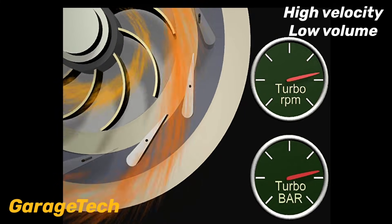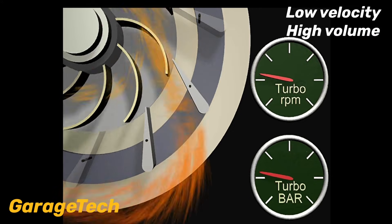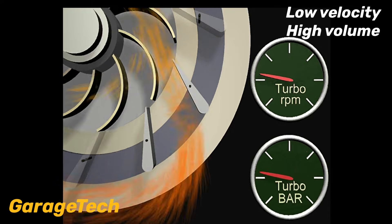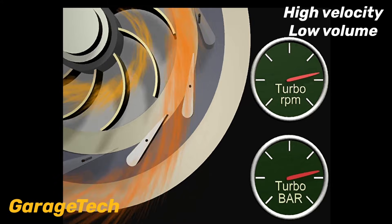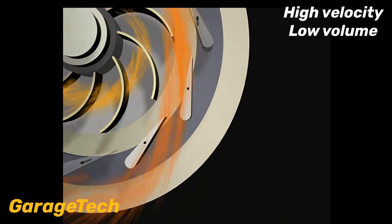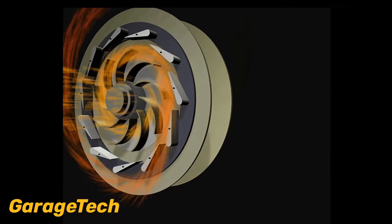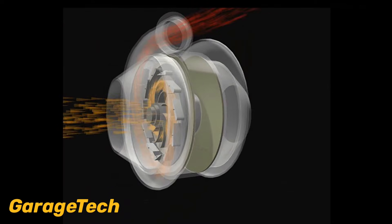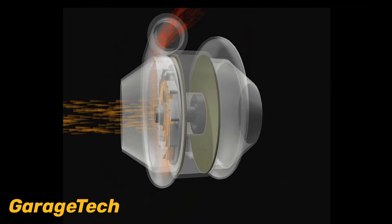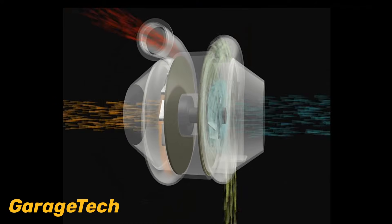Now when we need to reduce the speed of the turbo, the vanes open up wider which slows the velocity of the exhaust gases, which in turn slows the turbo. If more boost is needed the vanes adjust again, closing the gap to increase the gas speed. So at low engine speed, when the exhaust gas volume and speed is lower, the adjustment of the vanes increases the exhaust gas speed or velocity, which makes the turbo spool up faster, giving you more boost sooner at lower RPM.